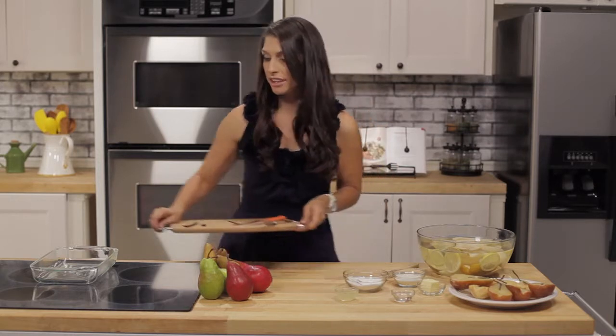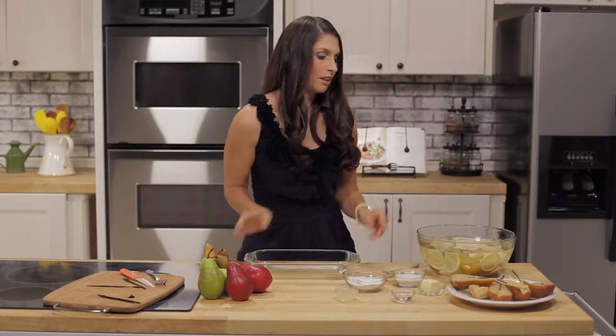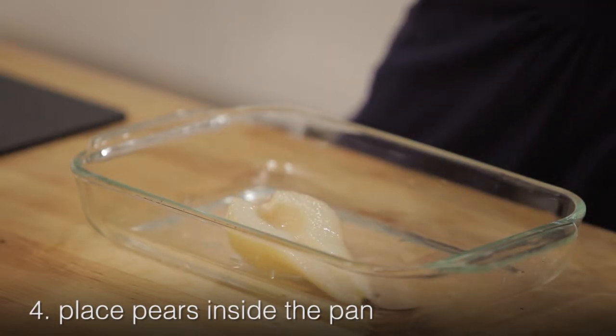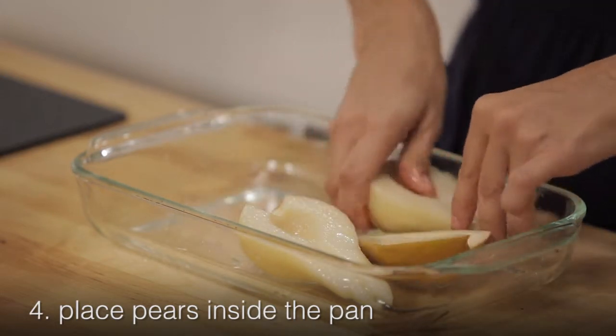When you're done with your vanilla and your sugar, take your pan. Place the pears cut side up. The pears need to be cut in half and either peeled or with the skins on — we decided to do a little bit of both today, just for fun.